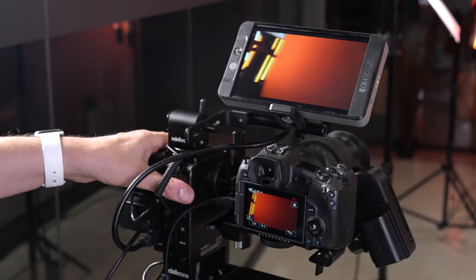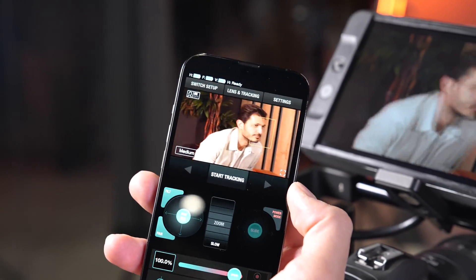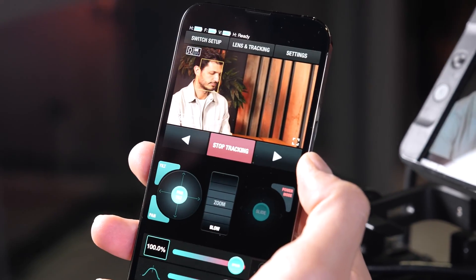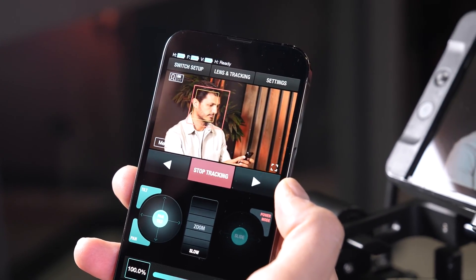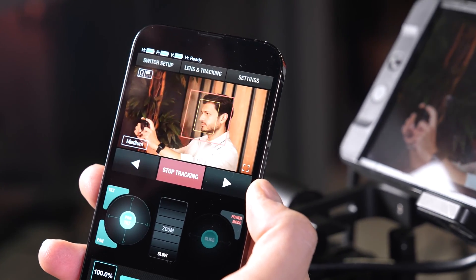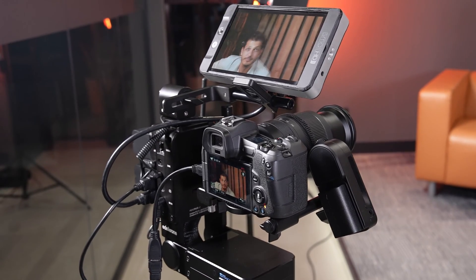When there is a face in my frame, the vision module automatically detects that face, and when I press the start tracking button, the camera automatically starts panning and tilting and now actively tracking the face.